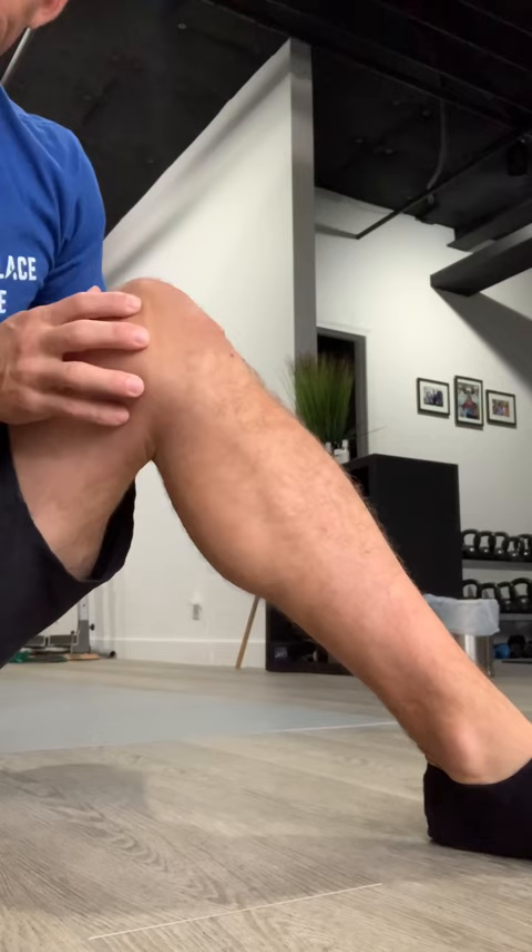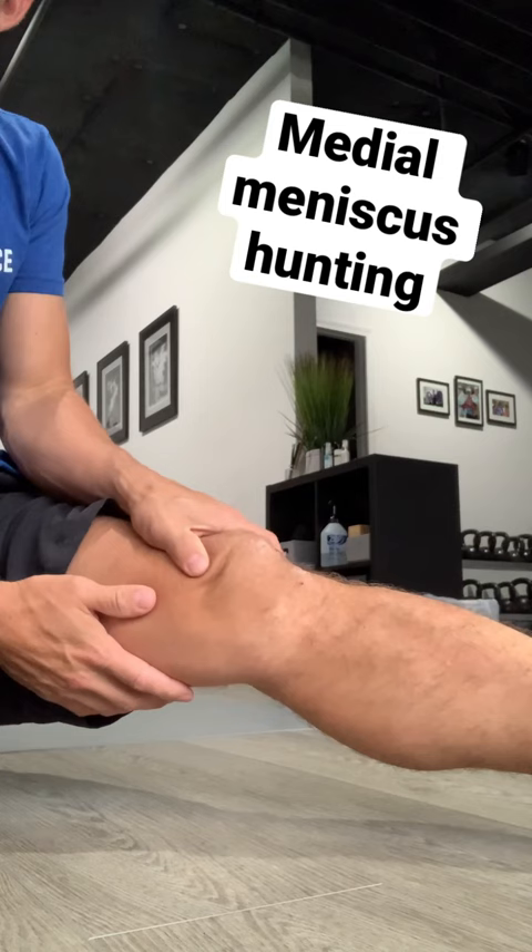I'm going to show you how to palpate and feel your own medial meniscus of your knee. Really simple to do. Here's my knee, and we're first going to use your knee cap as a good reference point, just to make sure that everyone knows where their knee cap is.